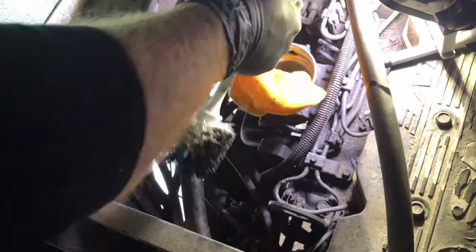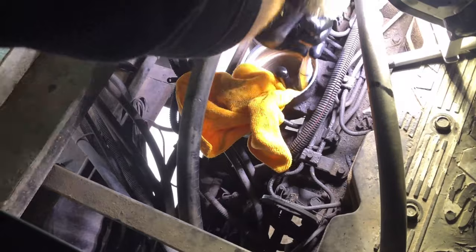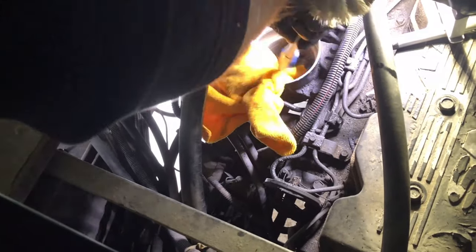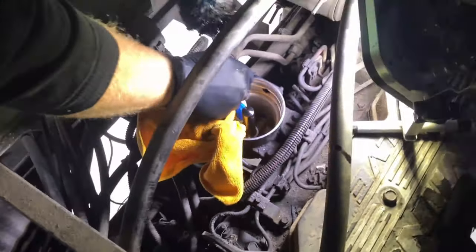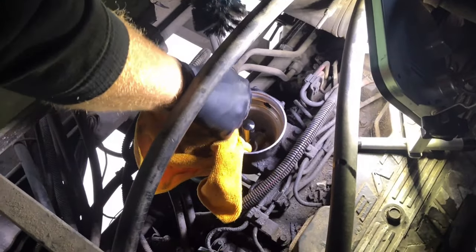You do want to be careful here — there is a sensor in the back of this bowl that detects if there's water in the fuel water separator part. You don't want to hit that sensor with anything you're sticking down in there. My hands are too big to reach the bottom, so I'm using the other end of a brush I use to clean the engine. Just be careful with that sensor.